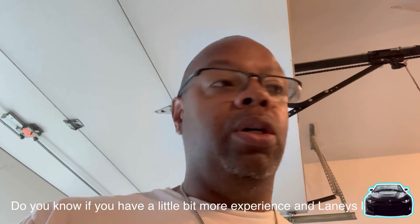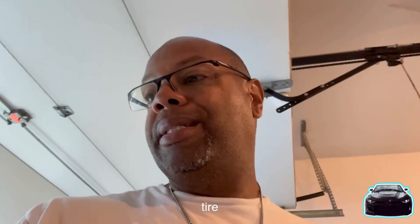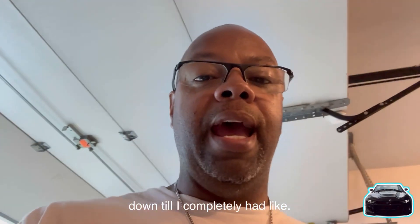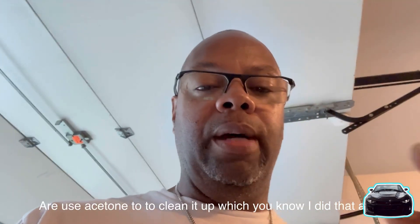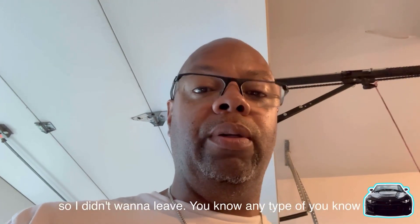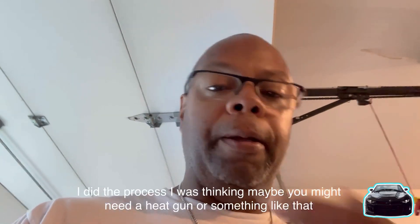If you have a little more experience laying these letters on — I did do the full process: I cleaned my wheels and tires, scrubbed them, wiped them down until there was no blackness on my rag, then used acetone to clean it up, then used sandpaper to sand it down, then cleaned it again so I didn't leave any debris from sanding.